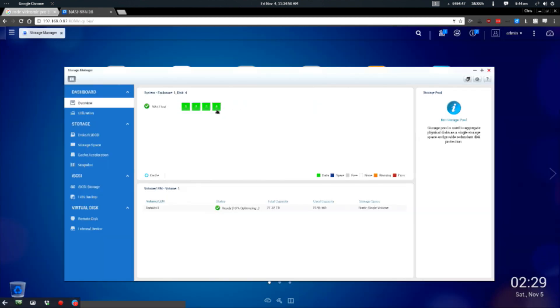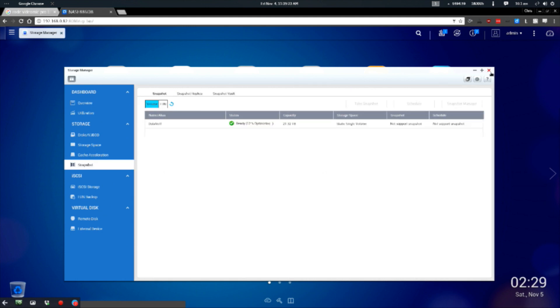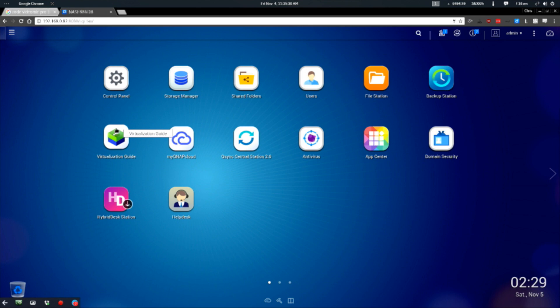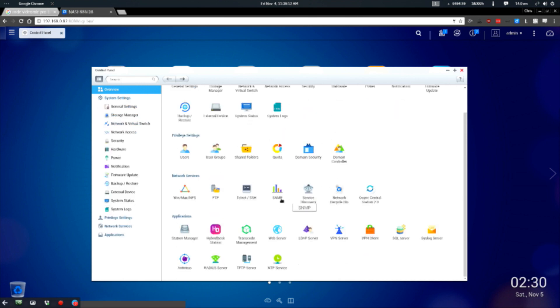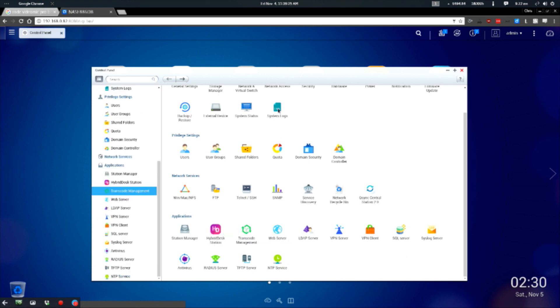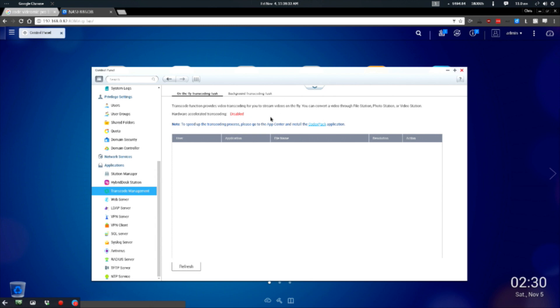We've got four drives, they all seem to be working — 10% optimizing, 21 terabytes total capacity. This is a better interface than I was expecting. Let's take a look at the control panel — holy crap, look at all this stuff. Network virtual switch, firmware update, external device, SNMP, domain controller, transcode management. That is so cool. To speed up transcoding, please go to the App Center and install the Codex Pack — an advanced proprietary hardware technology to considerably improve the performance of transcoding tasks on your NAS.